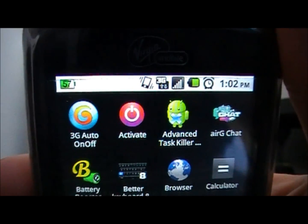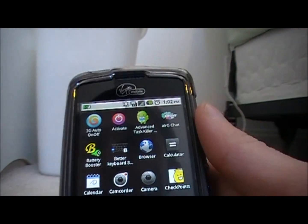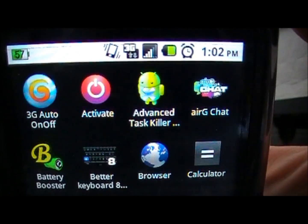Don't listen to anybody else — Advanced Task Killer does work. I use it every day and it saves my battery a ton, even with constant email communication. Advanced Task Killer — try it out.